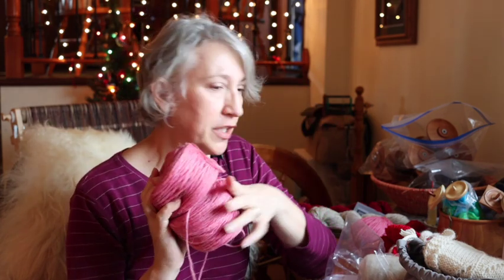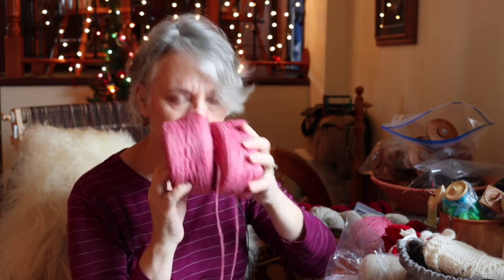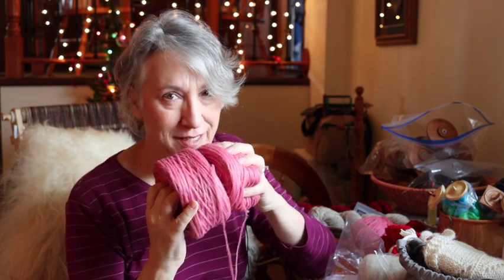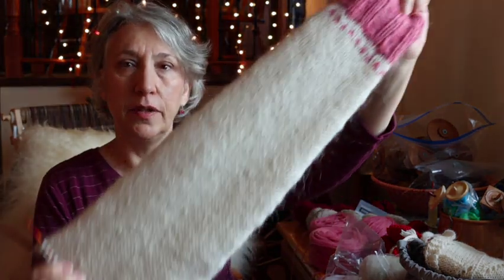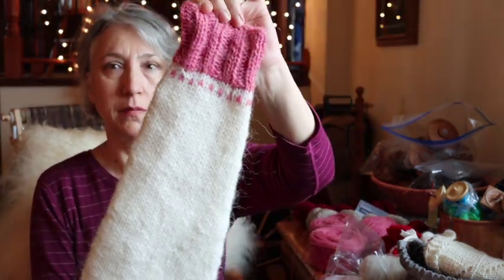This is a totally different experience because it doesn't have the spinning oils — it's just a thin roving and it smells like sheep in the best of ways. So far I have a whole sleeve done. This is a traditional lopapeysa, so I'm knitting one of the sleeves and now I'm working on the body of the sweater.